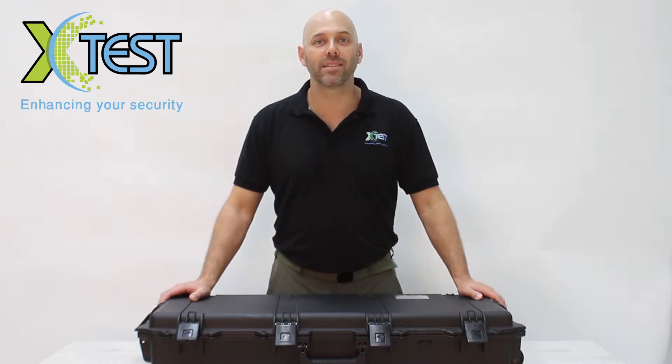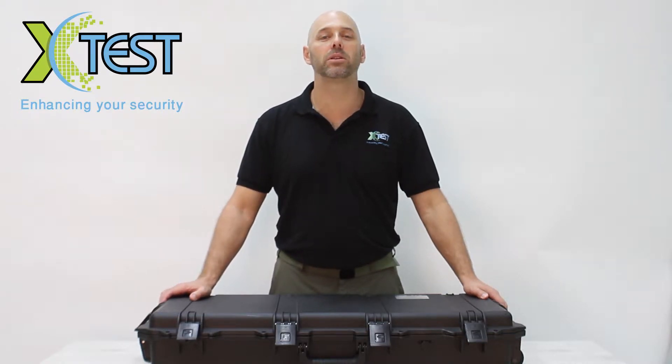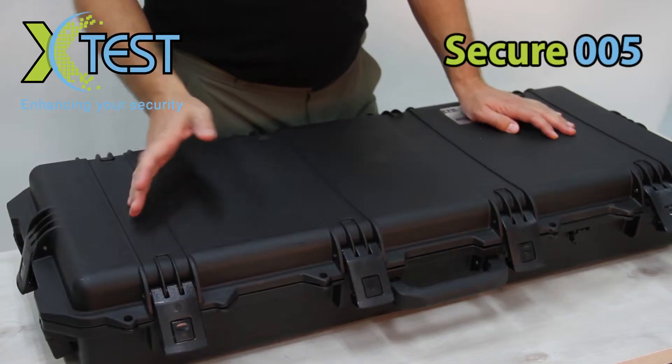Hello and welcome to X-Test short demonstration video. I'm Rami Schiffer, head trainer here at the X-Test International Security Academy, and I would like to present before you our Secure 005 kit, our advanced explosive recognition training kit.